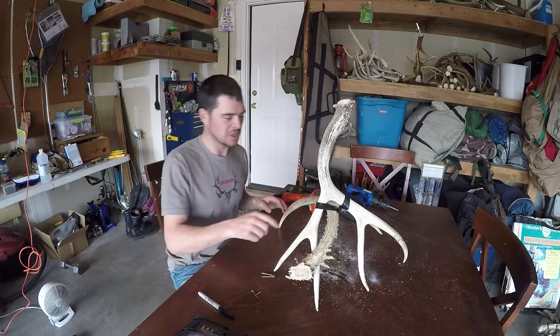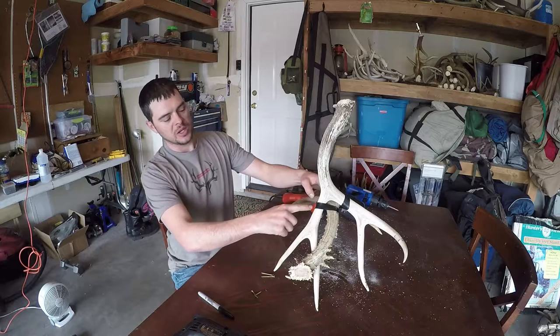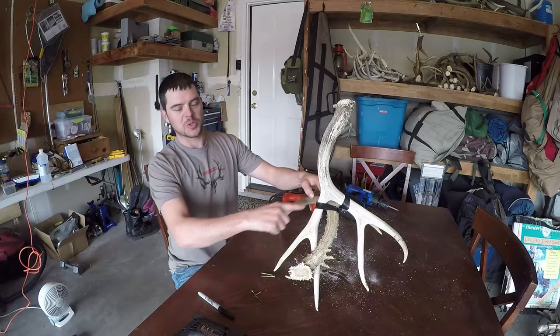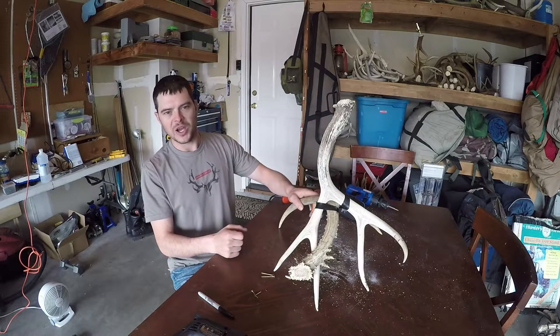Now before I start drilling, I'm going to look at these antlers and see where the two antlers meet together. Then I'm going to try to drill and screw at that spot where they meet. It just makes it look better and it hides your screw.